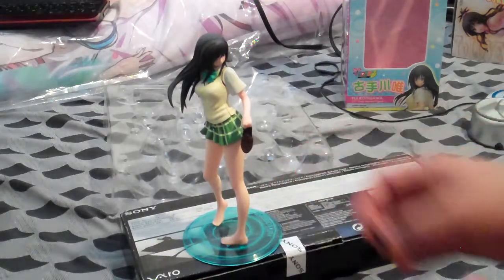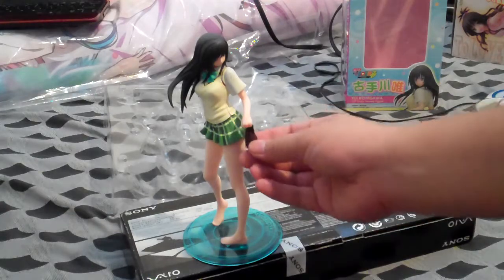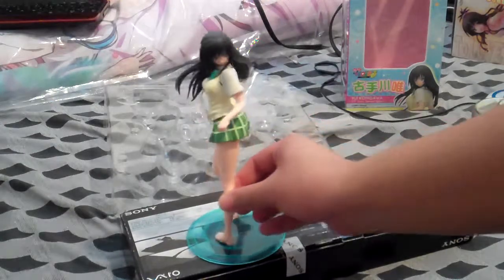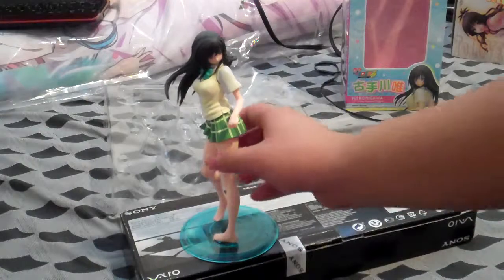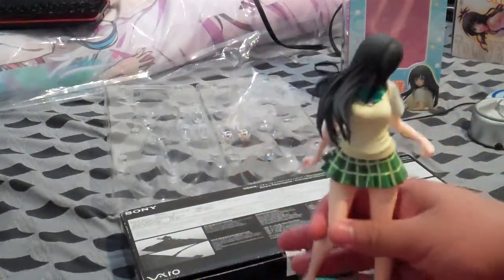So, putting her on a rotating base? Maybe. But at the same time, you don't want to risk putting these on and having them all fall off. It's up to you. I leave her just like this. If I had a rotating base, I probably wouldn't put her on it because her shoes might end up falling. That's how she looks with her uniform on.